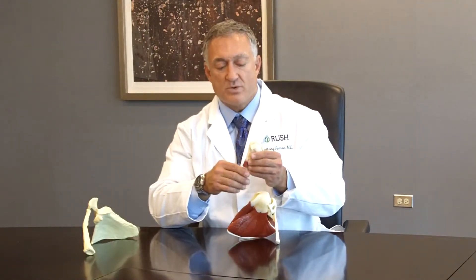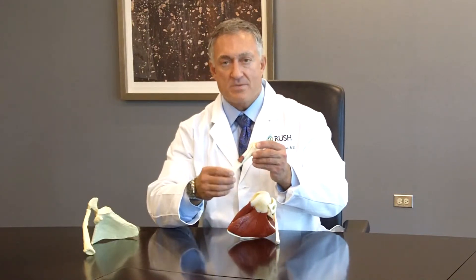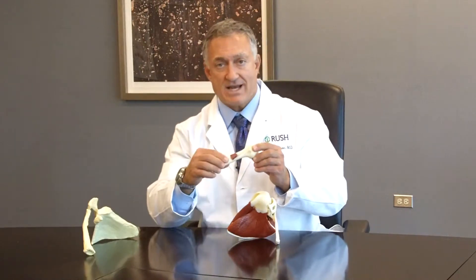The humeral bone is the bone that goes down our arm into our elbow and helps us to position our arm or our hand in space for the many activities that we do.